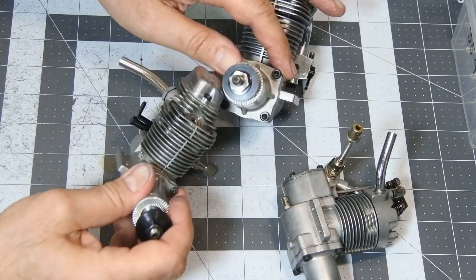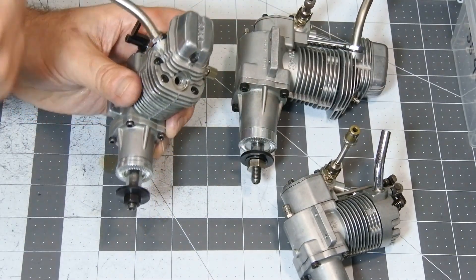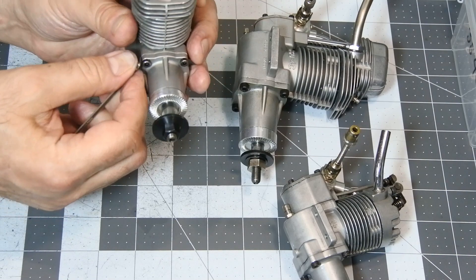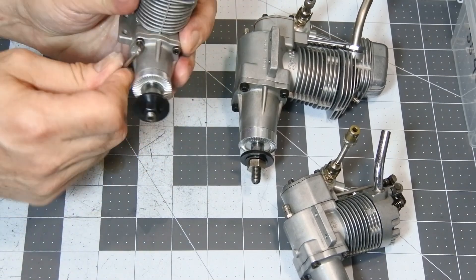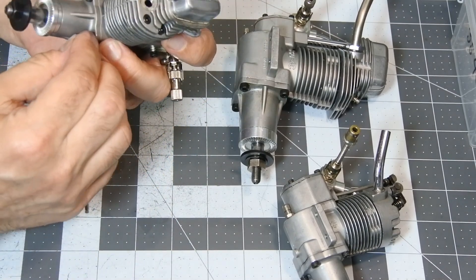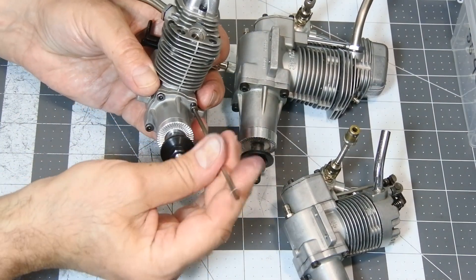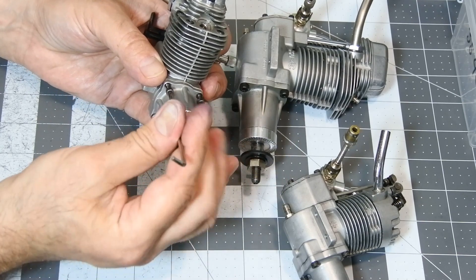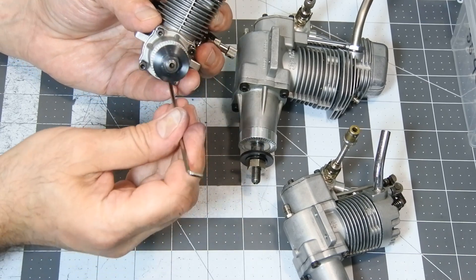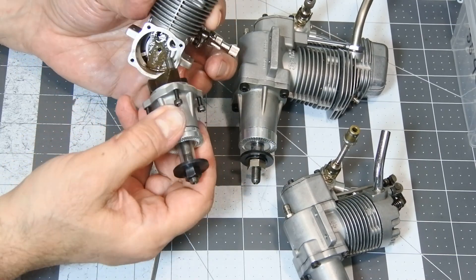So, we take an engine — I will take the ENIAS 46-4C — and take away the front of the crankcase, also removing the glow plug if it has one. My 46-4C glow plug was almost removed. We just simply take away the front housing. And this is where the story begins, because we take it away.